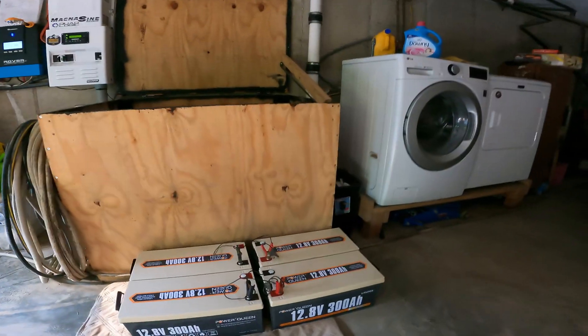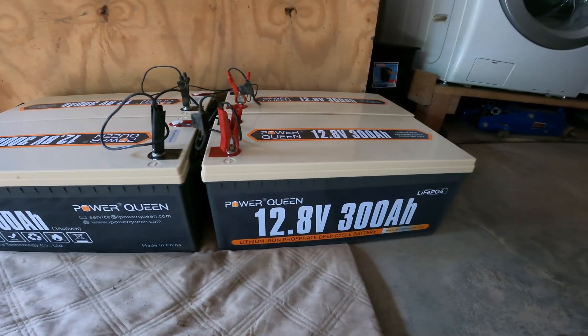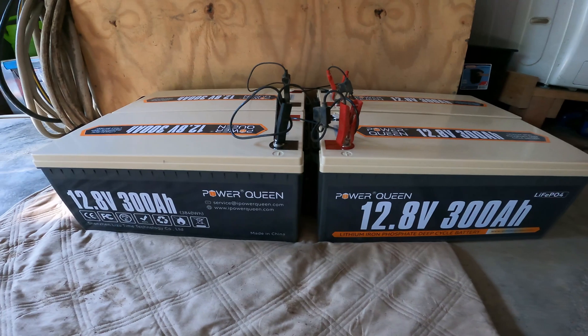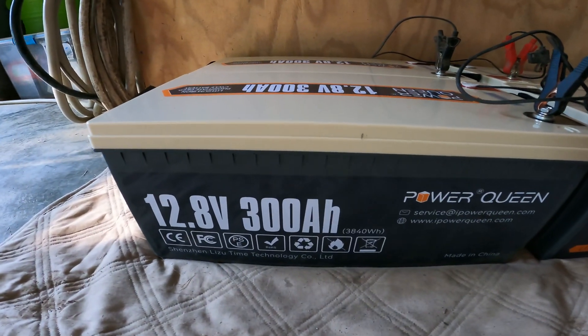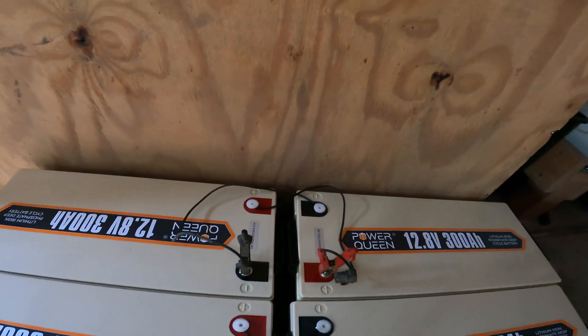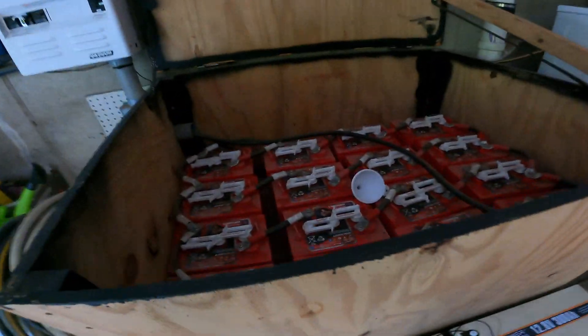Good morning. Welcome back to the channel. Today's a big day for us here and I wanted to share it with you. This here is our Power Queen batteries — these are the new lithium ferrous phosphate. These are really high power, high drain, high capacity batteries. They're 12 volts, 300 amp hours a piece. So we're gonna tie two of them together to make 24 volts at 300 amp hours, and then connect them to the other two, so we'll have 24 volts at 600 amp hours — gives us a big depth of discharge.